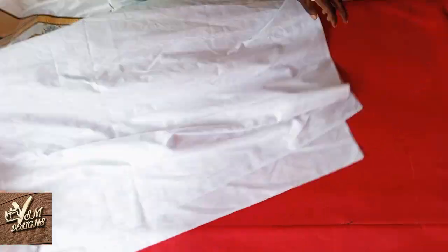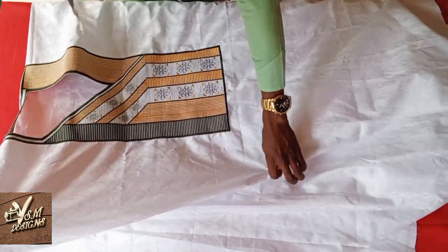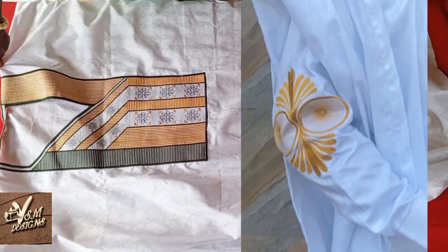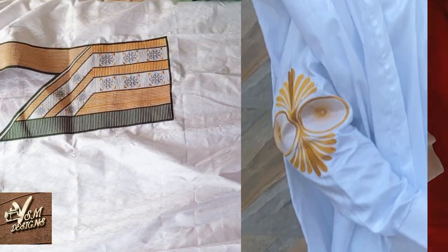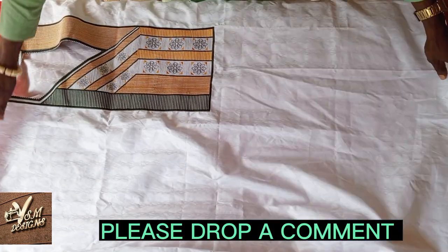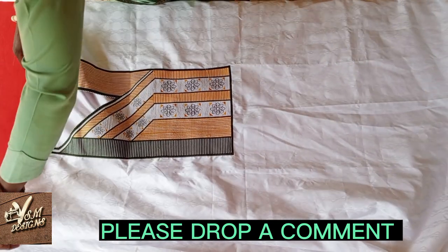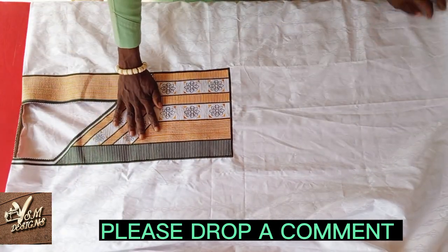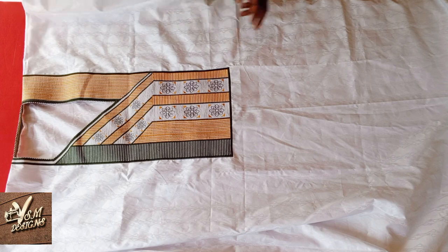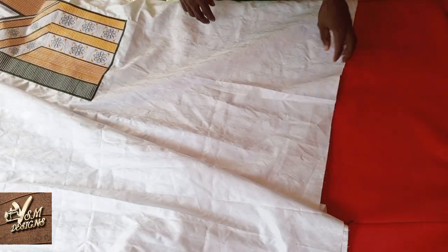This is a monogram design, and this design costs 30,000 naira, including the design on the sleeves of the inner outfit. You can use the comment section to tell me the average amount this design can be charged in your area. Remember, this is the down part of the abada.